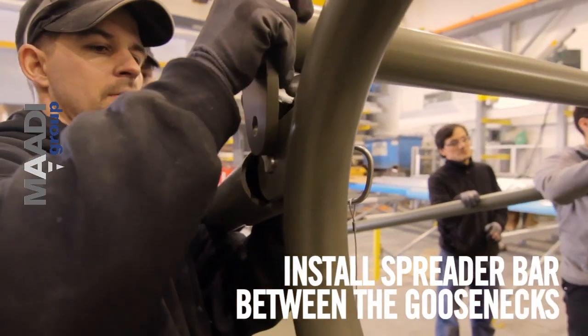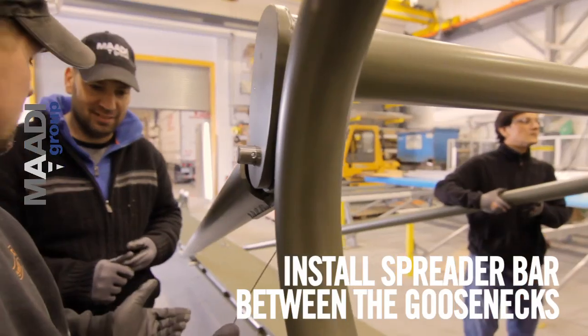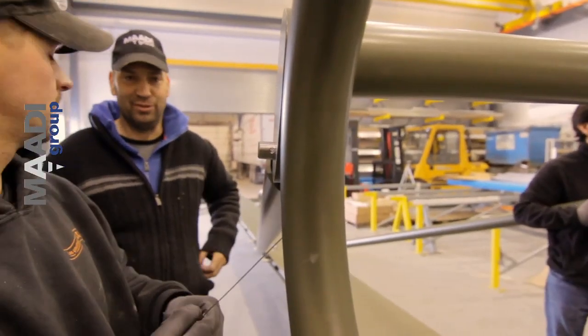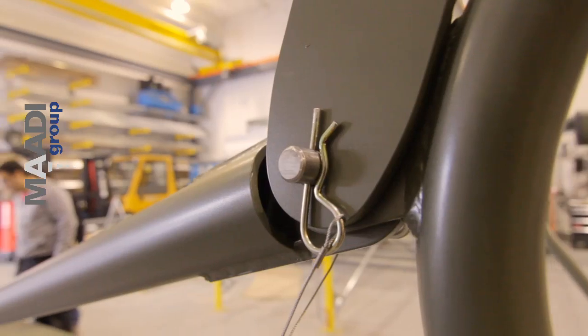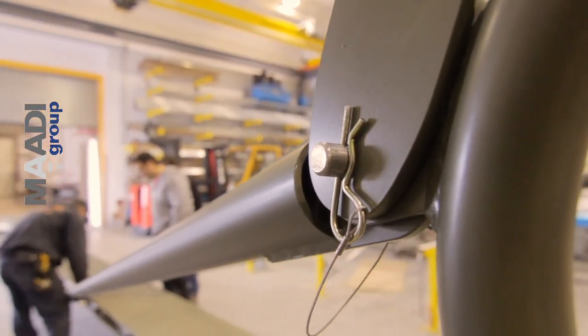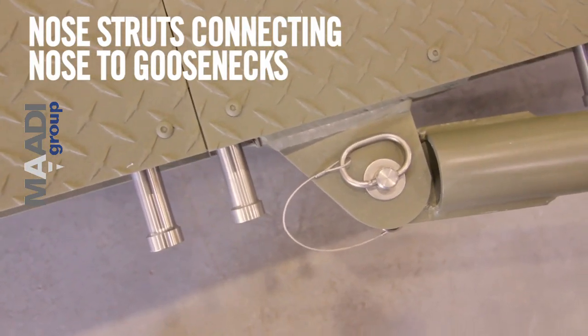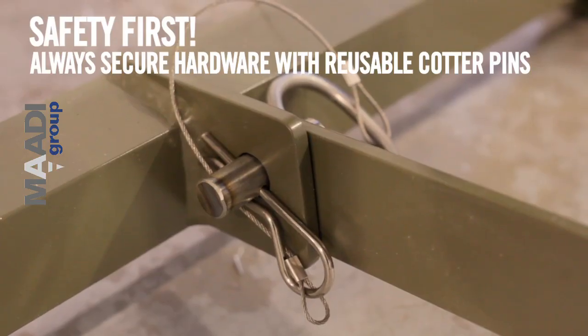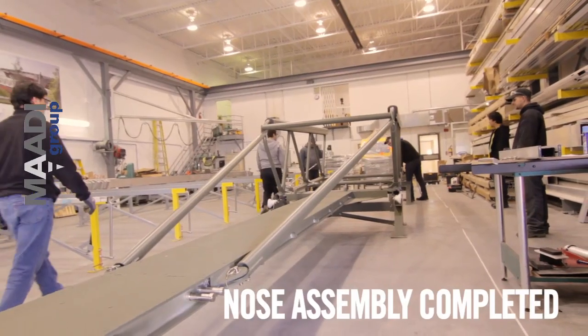Install spreader bar between the goosenecks. Nose struts connecting nose to goosenecks. Safety first — always secure hardware with reusable cotter pins.